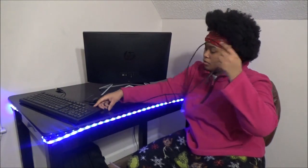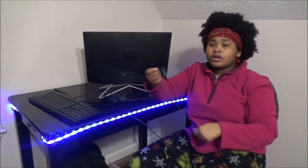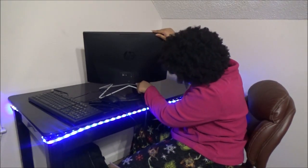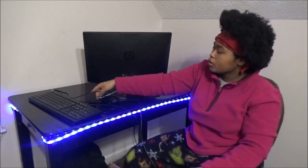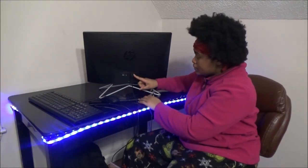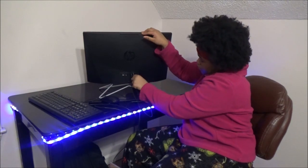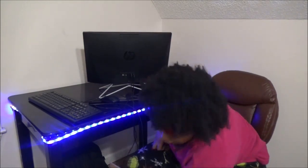Okay, so this is the keyboard cord. I'm gonna put the keyboard cord in this one right here. Then the mouse cord — I'm gonna put it right beside the keyboard cord, right here. That's what I'm gonna do.